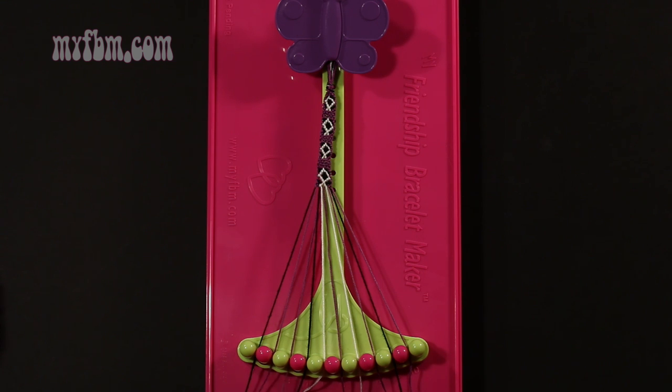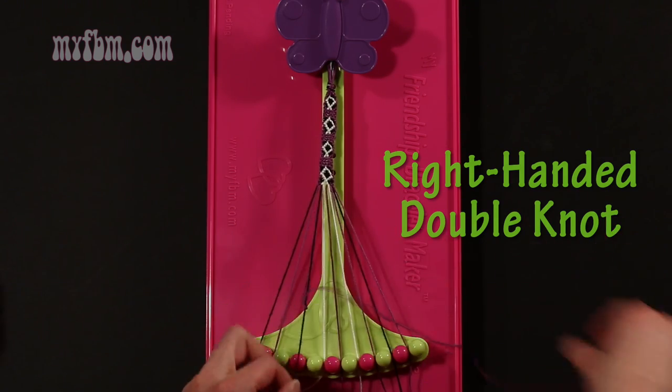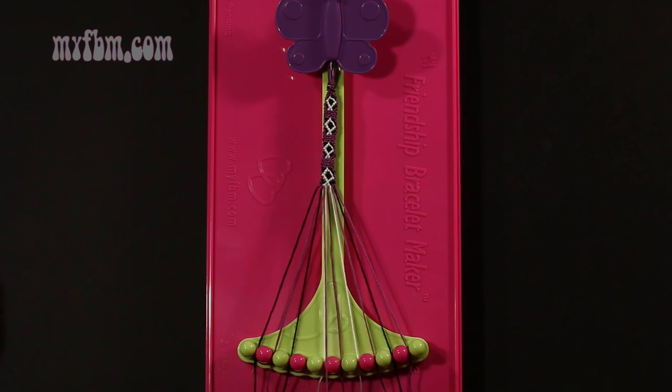Step 46: take the purple string from slot number 3 and make a right hand double knot with string 4, which is black. Make your regular 4, pull through once, twice. Black string in slot 3, purple string into slot number 4.